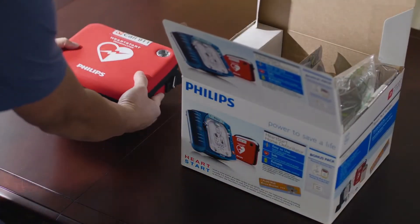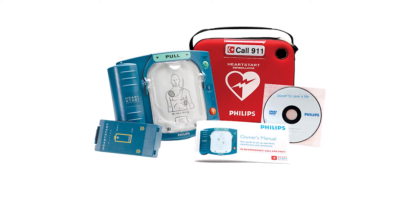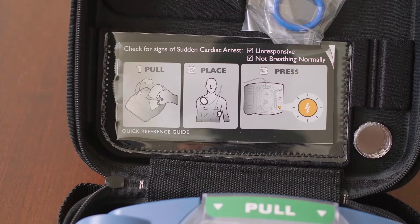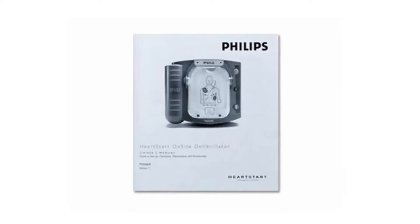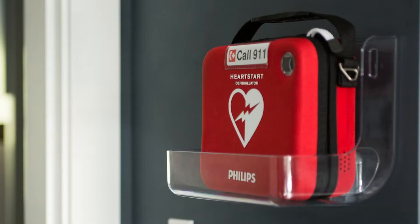Your HeartStart Home AED comes with a short training video that you should watch and review once a year. Review the quick reference guide that came with the device, as it contains additional information for users who are hearing impaired. Keep the quick reference guide and the owner's manual in the carry case with the device. On the back of the carrying case there is a call 911 card — on the back of that card, write your name and address.